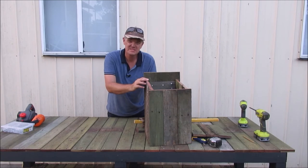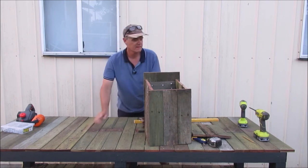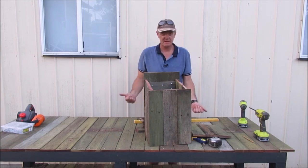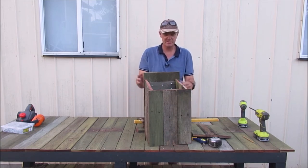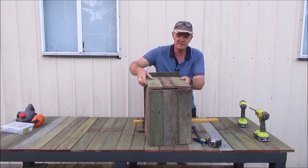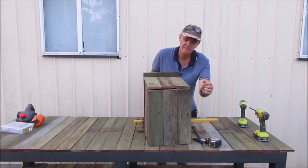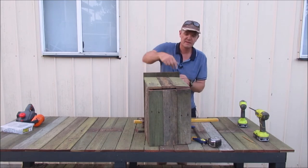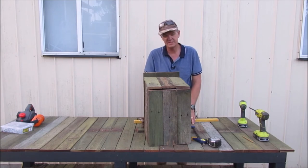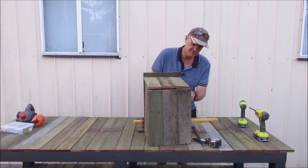This is obviously the possum house — I've just sat it together at the moment, nothing's screwed together yet. I'm doing a bit of a test to see how it fits and sits, and so far the base, the sides, everything all looks good. Just the top — I'm not sure what I did but it was supposed to stick out further, so I'll have to get some other pieces of timber and remake that, but it'll be pretty easy and won't take long at all.